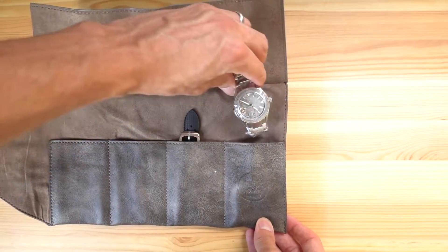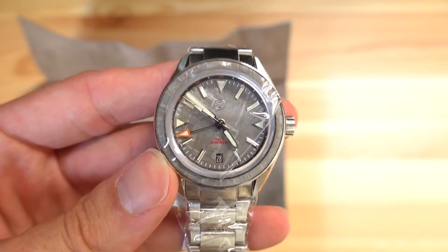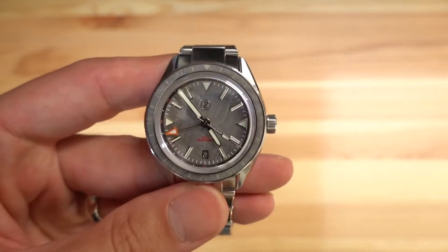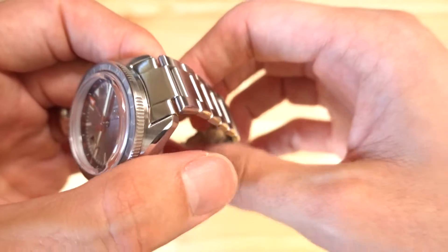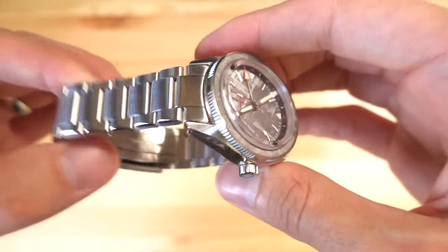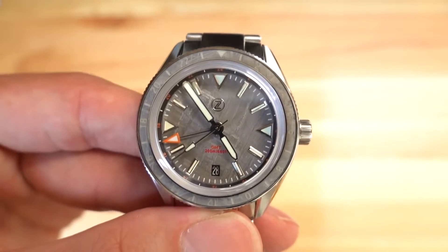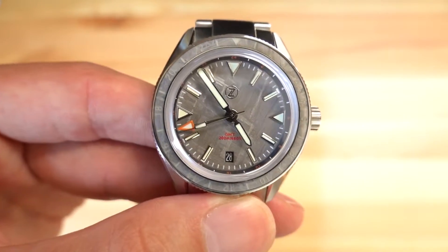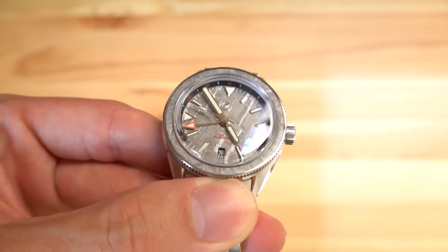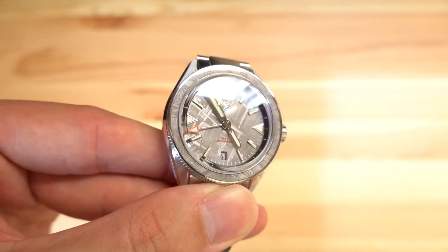And there she is — Meteor on Meteor. This is the Meteorite on Meteorite version. They make a ton of different versions of this watch: a lot of sunburst dials, different colors, funky bezel options. This one has a Meteorite dial — you can see the reflections bouncing off it every which way — and a Meteorite bezel inlay as well.